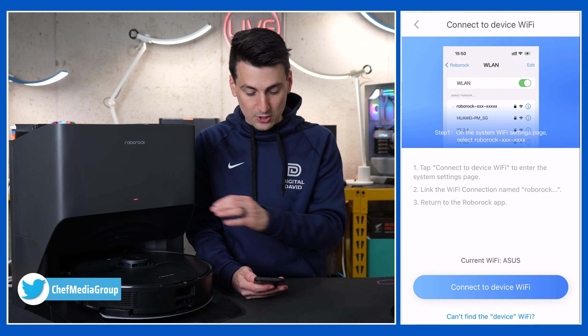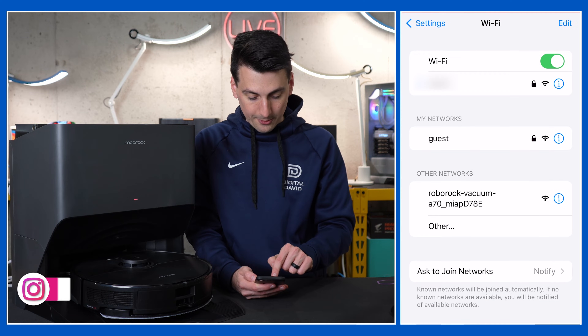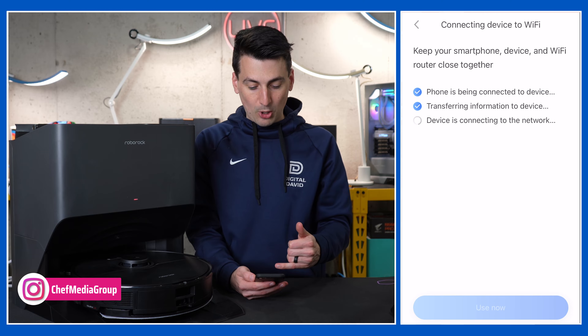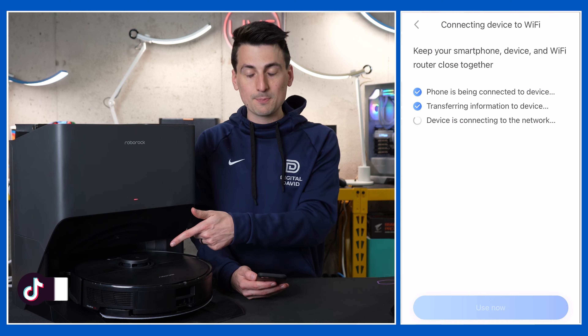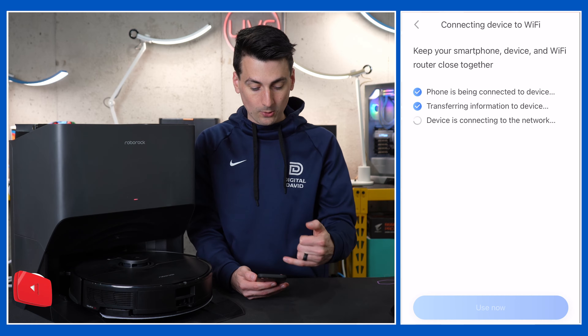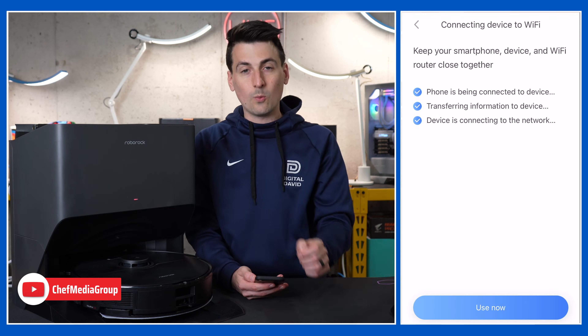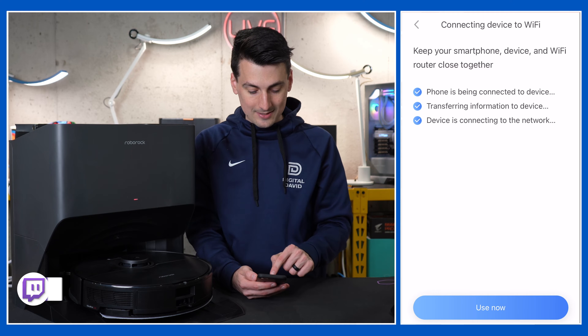Now we need to connect to our device Wi-Fi. You'll see our vacuum showing up right here under other networks. We're back in the mobile app now with a voice prompt letting us know it's connecting to Wi-Fi, and it'll go through that checklist. Wi-Fi connected. Now we can select Use Now.